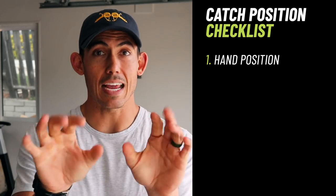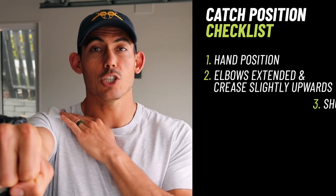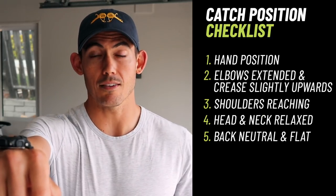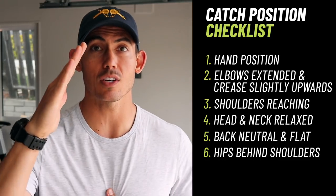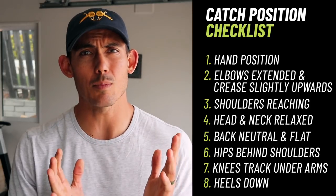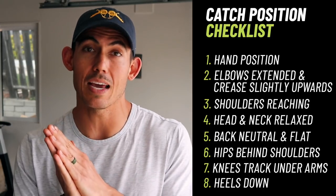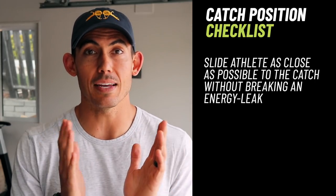Here's what the checklist looks like. Number one, set that hand position we already talked about. Next, elbows extended, crease of the elbows slightly up towards the ceiling. Shoulders reaching, not retracted. Head and neck relaxed and on a swivel. Back neutral and flat — not overextended, but also not rounded. Hips behind the shoulders, putting us in a forward body angle. Knees tracking underneath the arms. Finally, heels down — yes, this goes for all beginners. Once somebody is great at the mechanics we can allow the heel to flash, but for now keep the heel down. Once that's set, slide them as close as possible to the catch without breaking an energy leak — meaning knees splaying out, back rounding, or hips sliding too close to the heels.